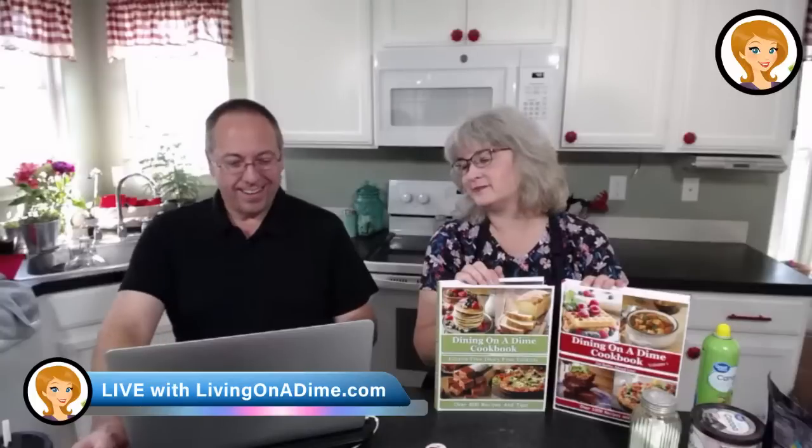Hello, are we sad? Why are we sad? It's our last show.